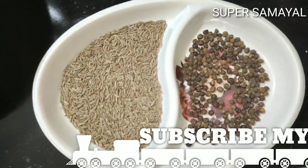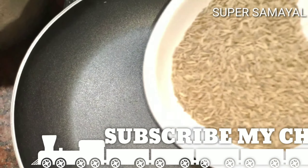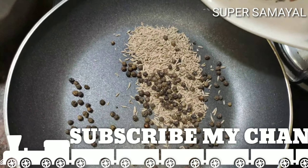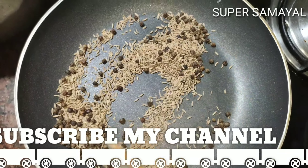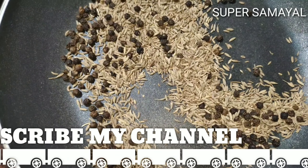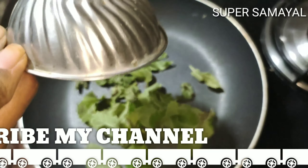I'm going to use this pan for a nice heat, and I'm going to add ingredients to the pan.